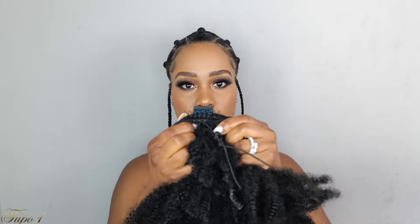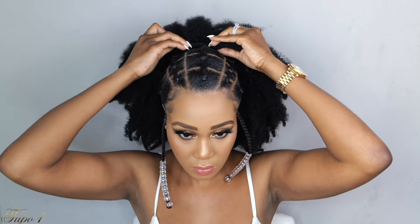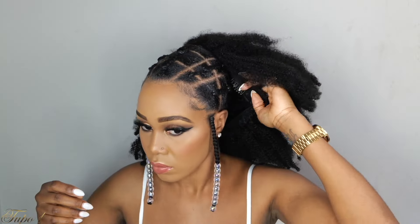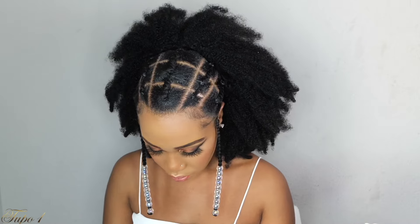You know I gotta give you another option on how you can rock this style. I'm going to use this hair piece — it comes with three combs: one in the middle, two on the sides, and one in the back, plus a drawstring so once you place it on you're nice and secure. Fluff it out, place it on my head, secure the middle comb first, then the two on the sides, then the one in the back, use the drawstring — very simple, very beginner friendly. Baby, this hair piece came all the way through as well!